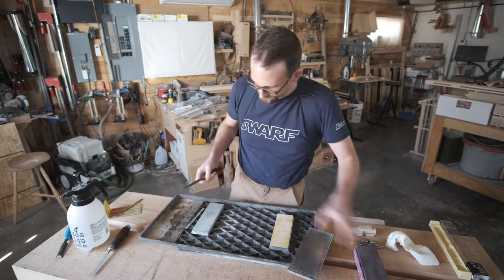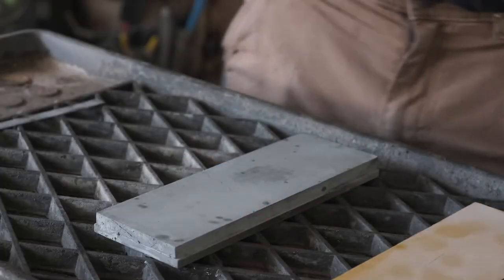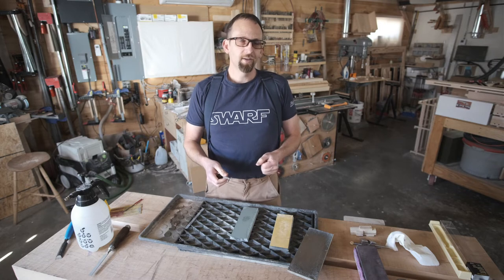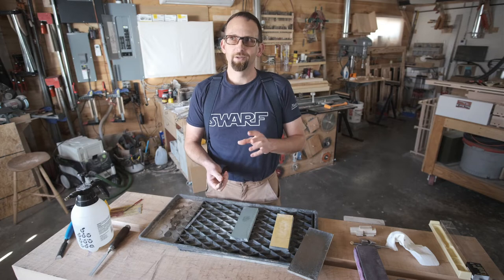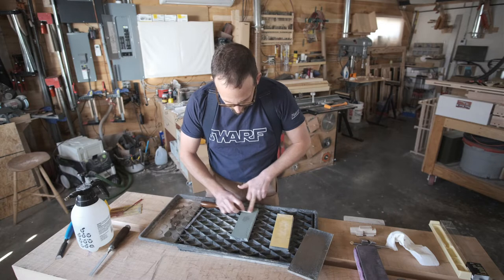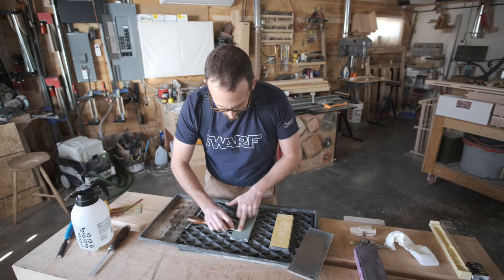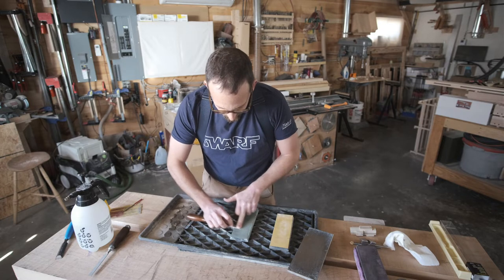So we'll set this one aside. This is my 8,000 grit stone. Some people like to stop at 8,000, some people like to stop at 10,000 — it's really up to you. The more you polish the edge, the longer the edge will last, but there's a point of diminishing returns. Go as far as you feel like you need to, whatever your personality dictates. I am more interested in using the chisel than I am in sharpening it, so I don't go much past 8,000 grit.